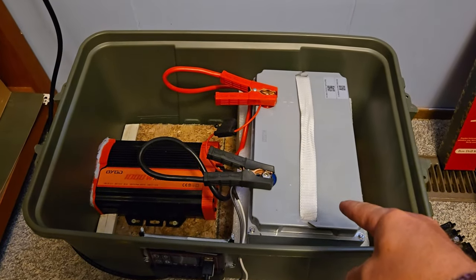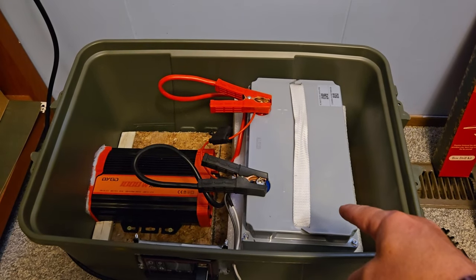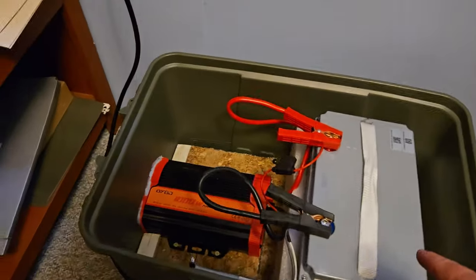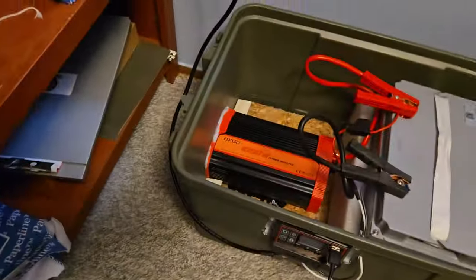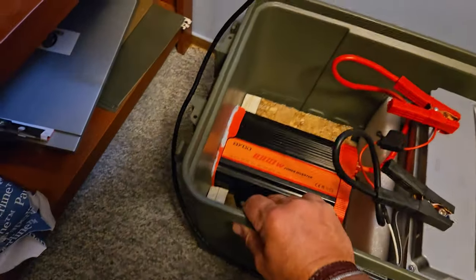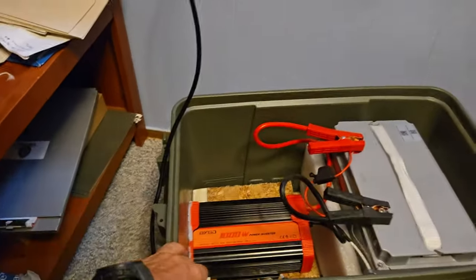We've got a 100 amp hour lithium battery, and then we have the 1000 watt power inverter. I've actually got stuff charging right now, so I thought I might as well use it in the house rather than just sitting in the shed waiting to go camping.